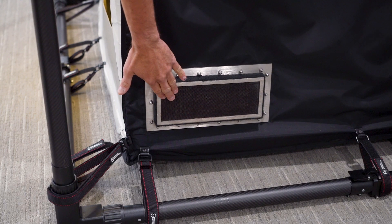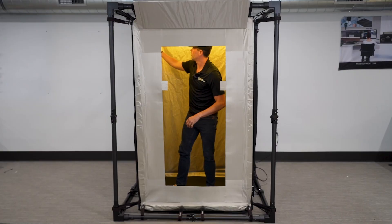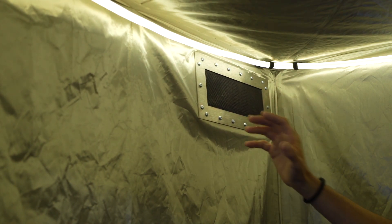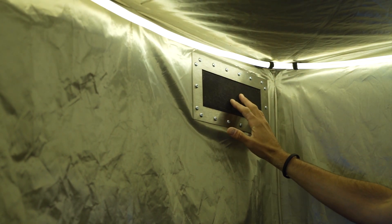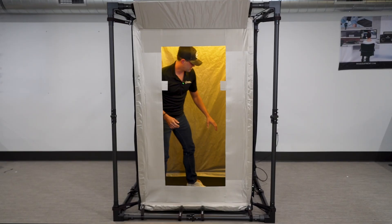There's also an exhaust vent up top. These are fully shielded vents — they block all signals from the devices you're analyzing, but they allow air in and air out to make sure examiners or other personnel inside stay cooled at all times.